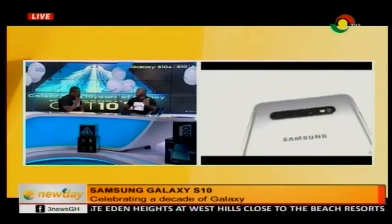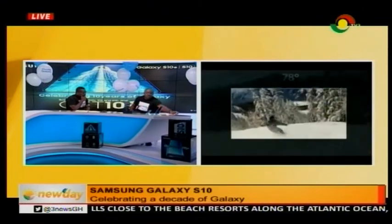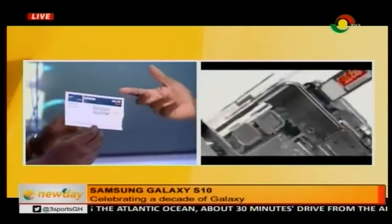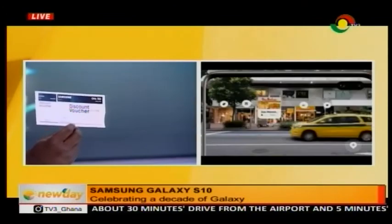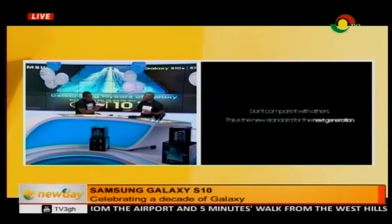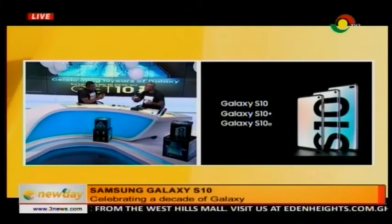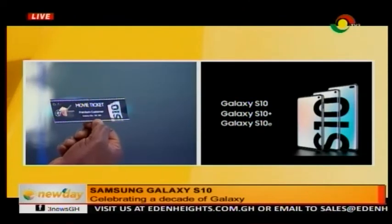It's actually a whole list of stuff. You get a discount voucher — 150 cedis. You can use it to discount the price: when you buy any of the devices, you take it to the shop and they will reduce the price of the phone by this amount. Very simple. We're also giving away a premium movie ticket — you can go and see any premiere of any movie at Silverbird, because we appreciate you as a customer buying the best flagship device available.